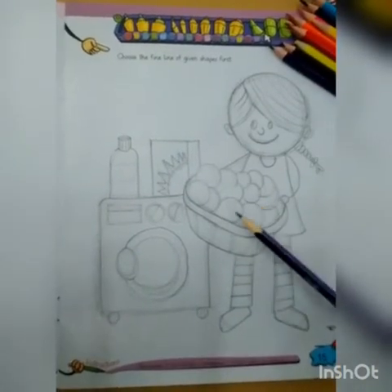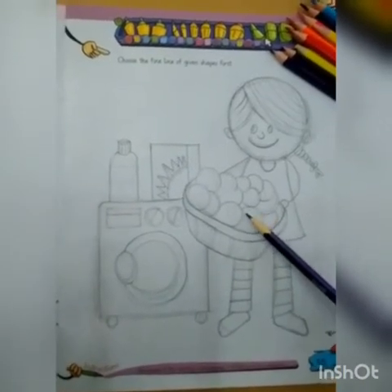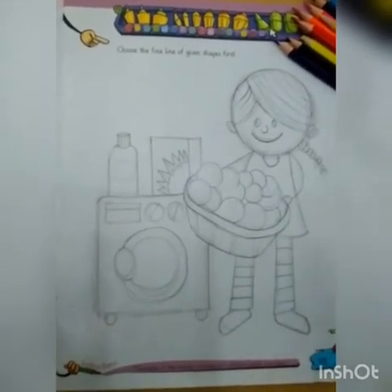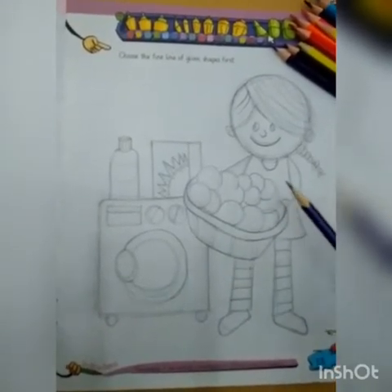Dear students, I have done my drawing. Now I am going to enhance the beauty of the flat drawing by using fancy colors. Let's start coloring.